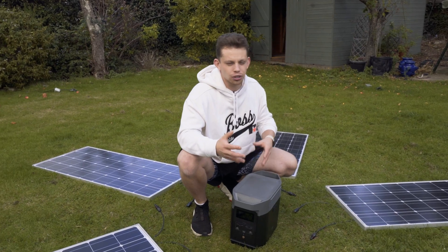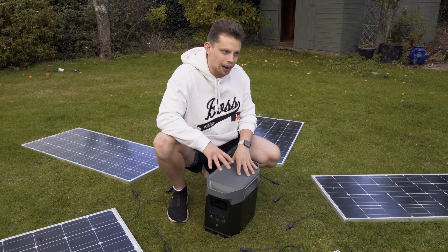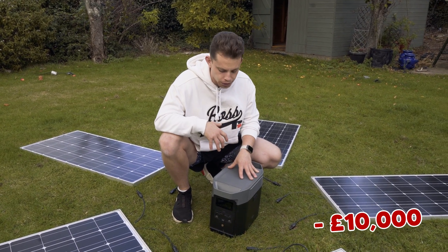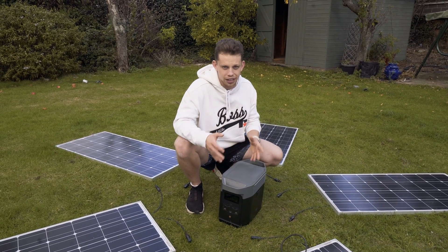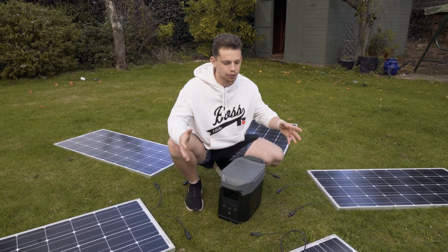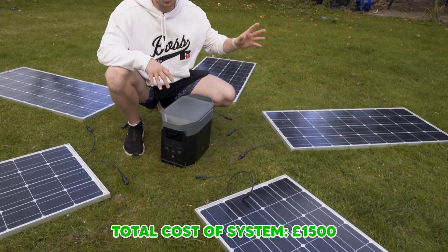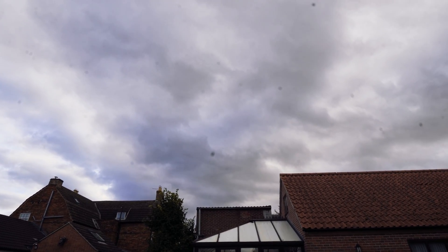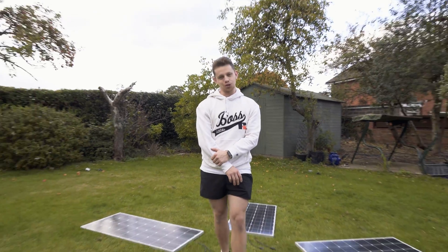A similarly costed or specced-up solar system with a battery of about four times this capacity is going to cost you about £10,000 here in the UK. So in my opinion, this is a really cost-effective way to get started if you want to do this yourself. For reference, these solar panels were about £75 each and I've got five of them. It is very overcast right now in the UK — it's half an hour until sunset, so we will see you in a few days when we get some sunlight.